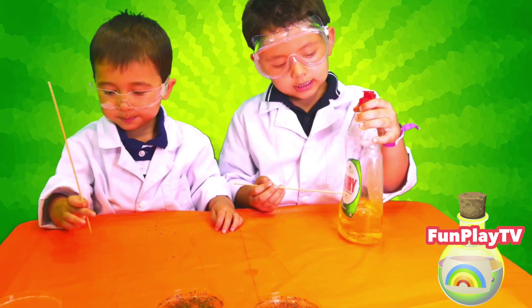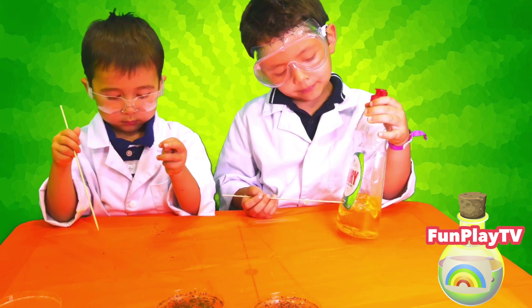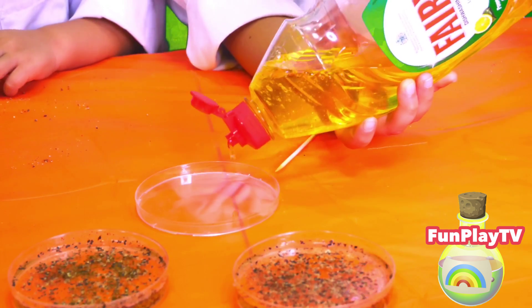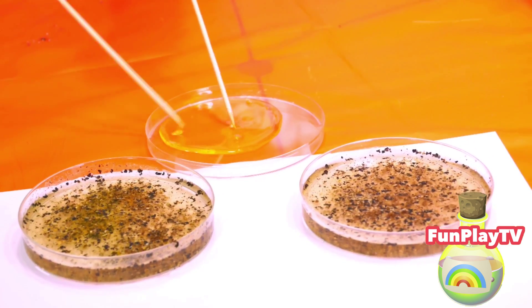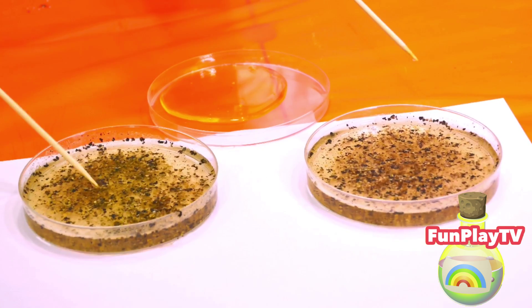The secret ingredient to make our avoiding pepper experiment is dishwashing liquid. Dip a little bit of dishwashing liquid, and now I'll put some inside here.